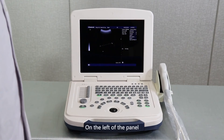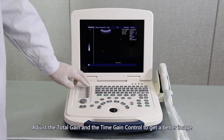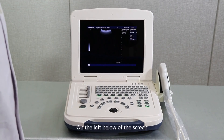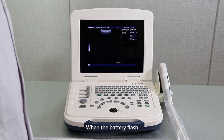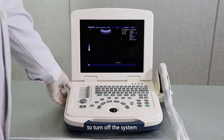On the left of the panel is the total gain and time gain control. Adjust the total gain and time gain control to get a better image. On the left below of the screen is the current battery level. When the battery flashes, please charge the battery immediately. Switch off the power switch to turn off the system.